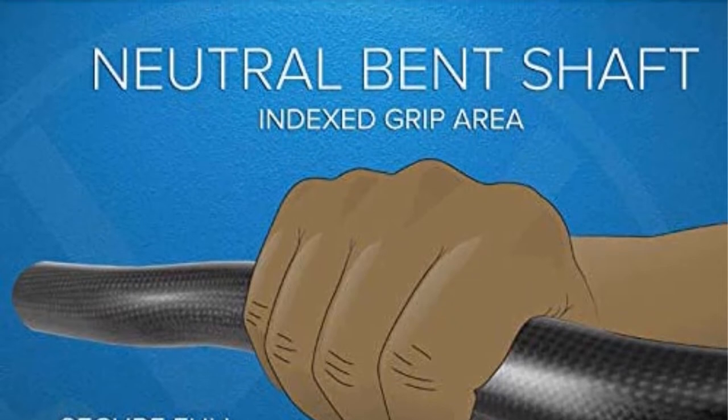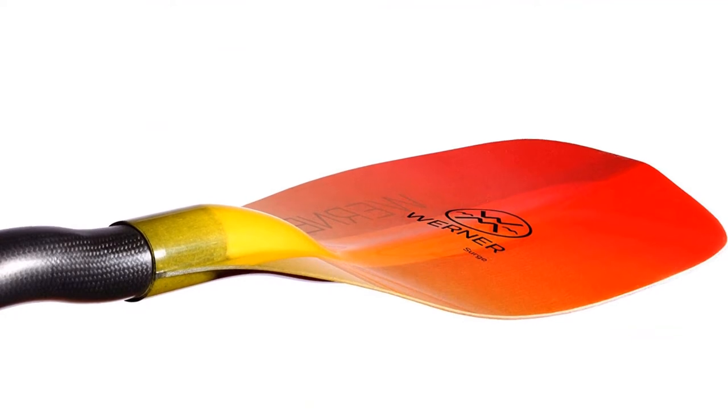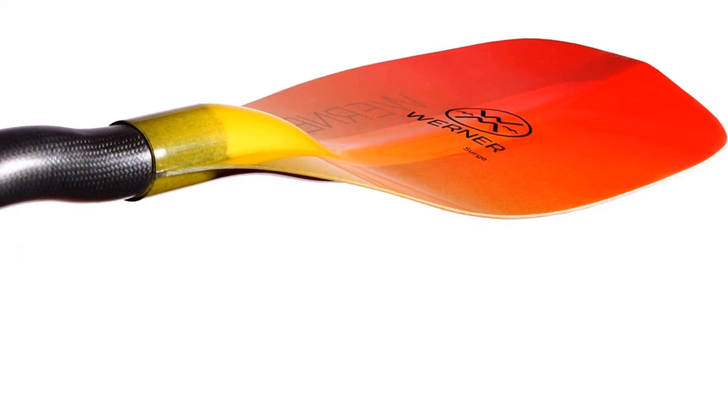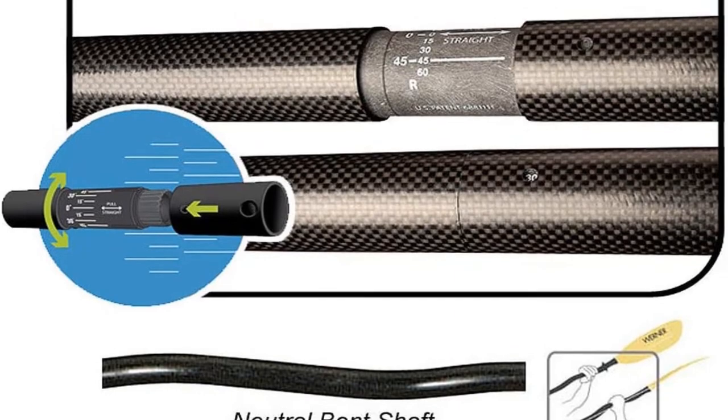Every stroke will be versatile due to the suitable shape of the paddle. The ergonomic hand-wrist alignment will ensure less fatigue and reduce the risk of any potential injury. It will enable you to generate more power with less effort — a strong whitewater kayaking paddle for comparatively larger and stronger paddlers.